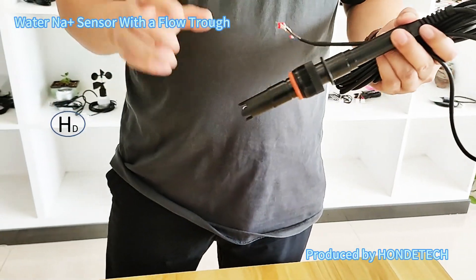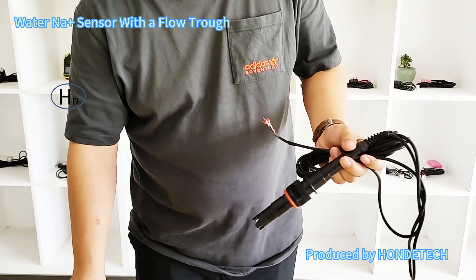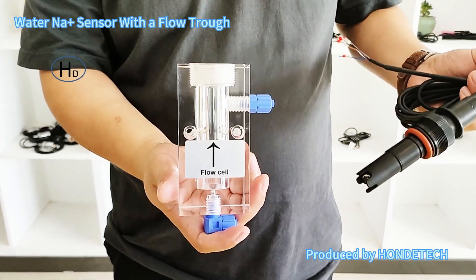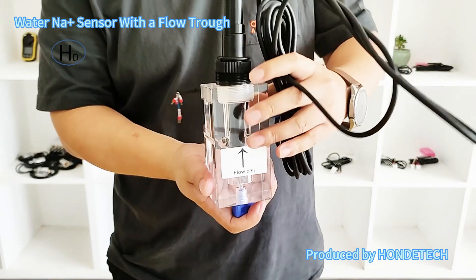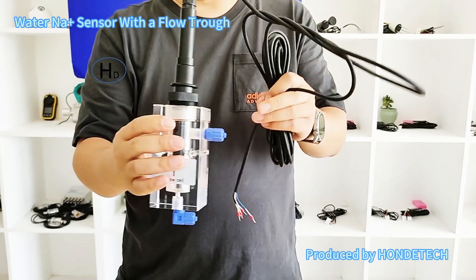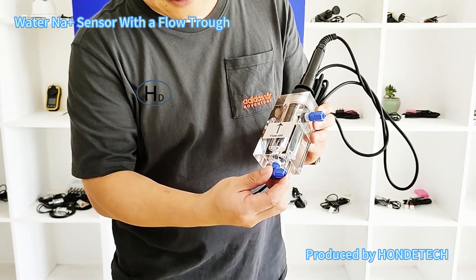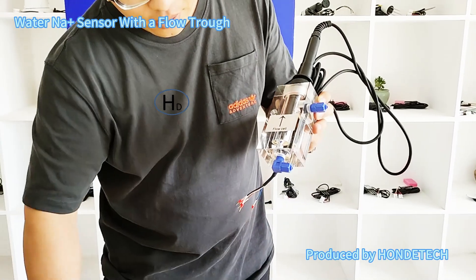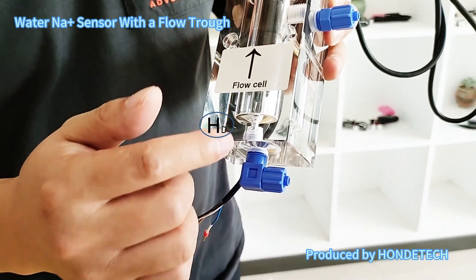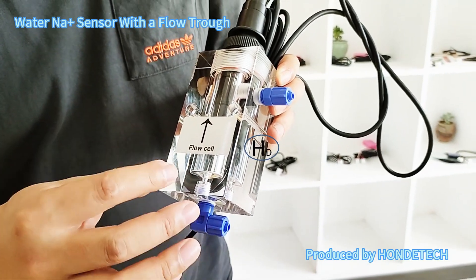For this sensor, as the flow speed will have a big effect on the measurement, we advise you to use the flow cell. If you need, we can also supply the flow cell, and this flow cell can be installed with the sensor. We also have the pipe — there is the water inlet and the water outlet — to control the flow speed and keep it stable.